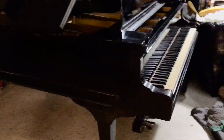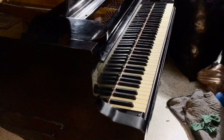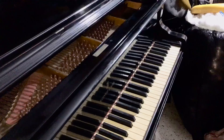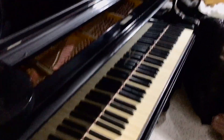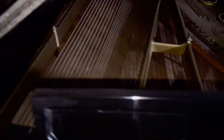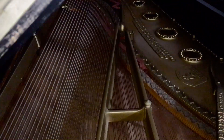This one is pretty cool. It's not 88 keys — it's actually 85 keys. As you can see, it needs new key tops, which I have. I actually have new key tops for it. Inside, the soundboard looks pretty good, but it needs a little TLC. It needs new strings; the strings are kind of rusty.